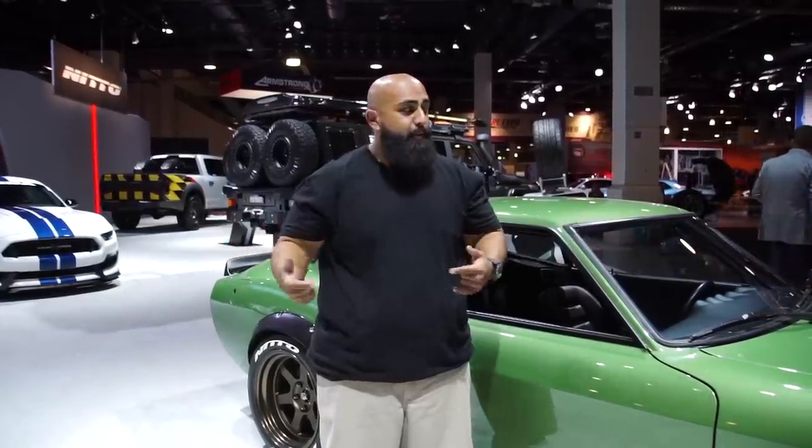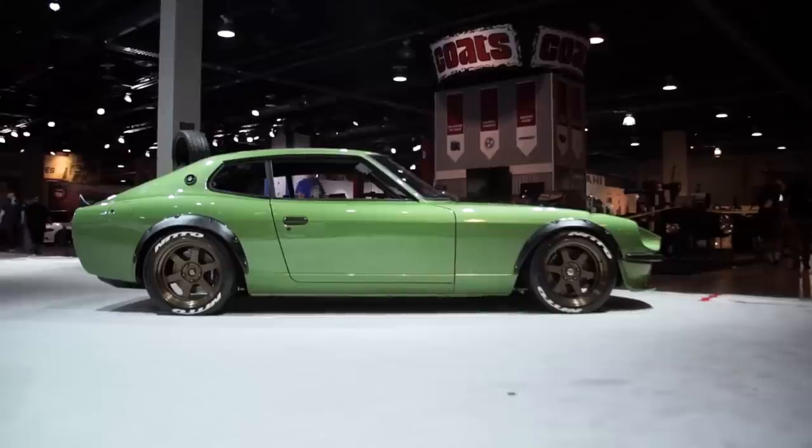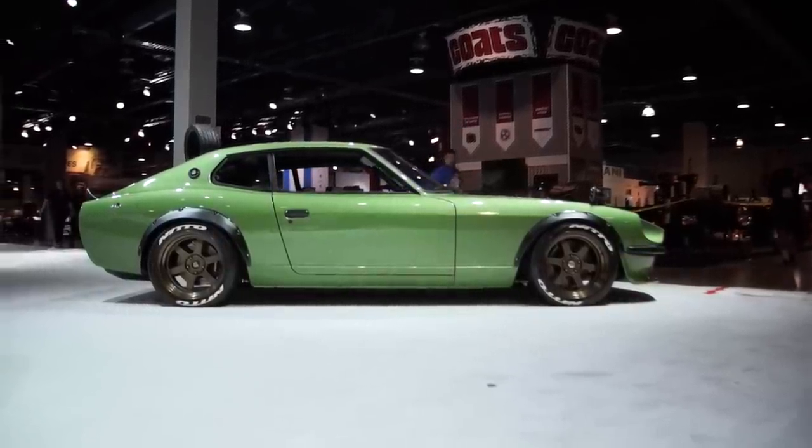What's up everybody? Big Mike here. I'm here with the Gas Monkey Garage 1975 Datsun 280Z 2 Plus 2 that I have the honor of designing and building with Gas Monkey Garage.